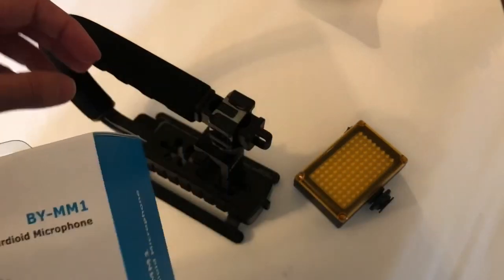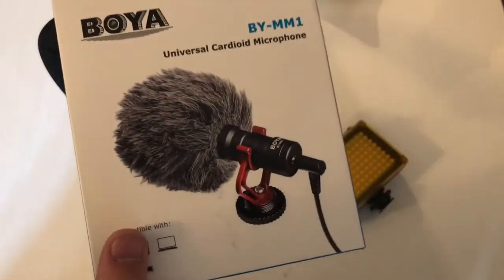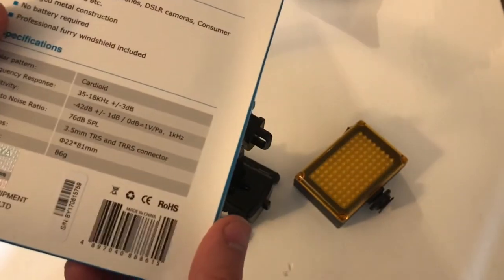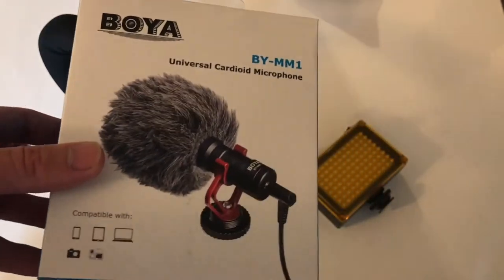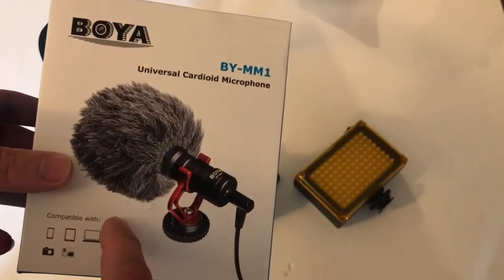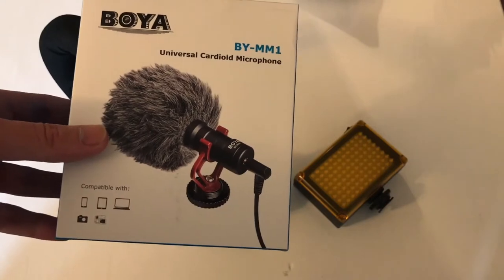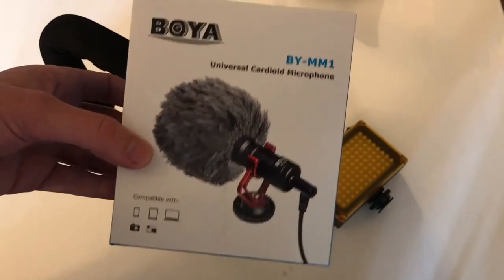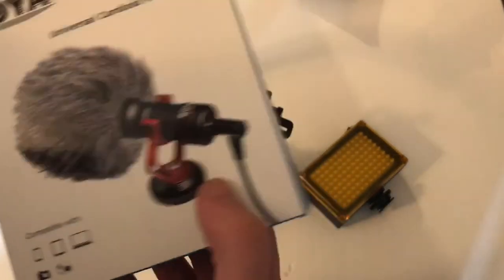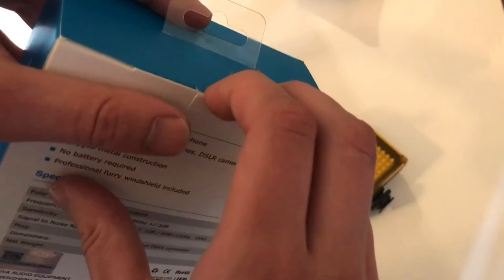In the description they recommend getting the Rode mic and provide a link, but I just went for the full package which comes with this microphone. I'm not sure if it's good but it looks to be fairly decent quality. I'm not going to spend a lot of money on a professional Rode mic. As you can see, it has a dead cat wind protection and also a vibration dampener, so you shouldn't get as much bumping sound when handling the grip transferring into the mic.